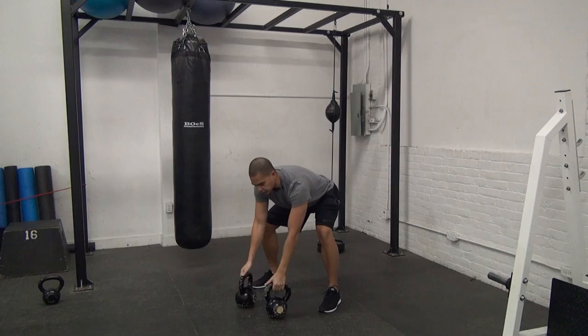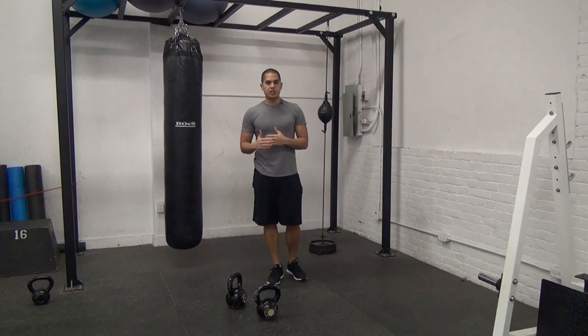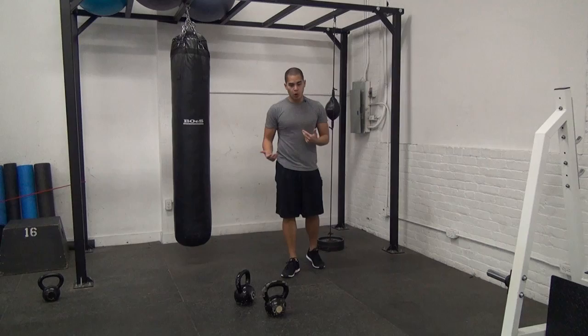So if you notice how we did that, I had to accomplish 3 cleans before I went into 3 presses and 3 squats. That's pretty much what a complex is — I've got to finish the allotted amount of repetitions for the first exercise before I move into the next exercise. Now, what are complexes good for?